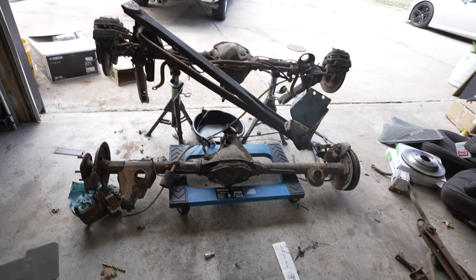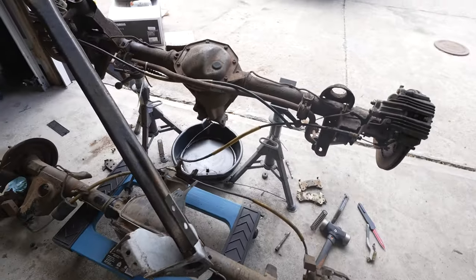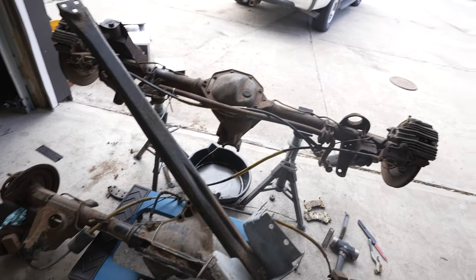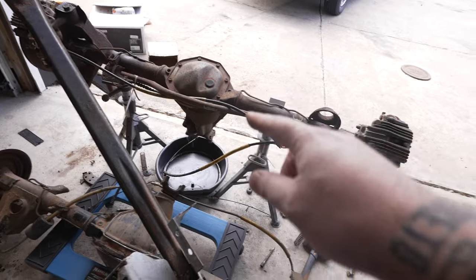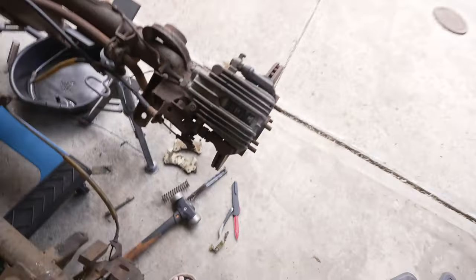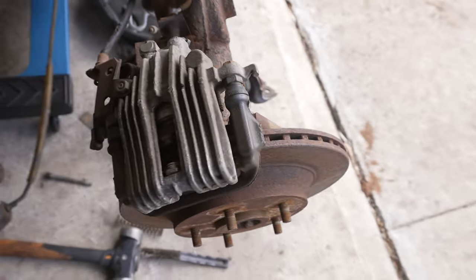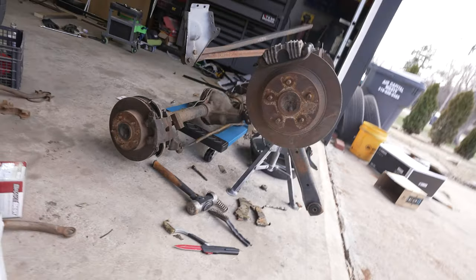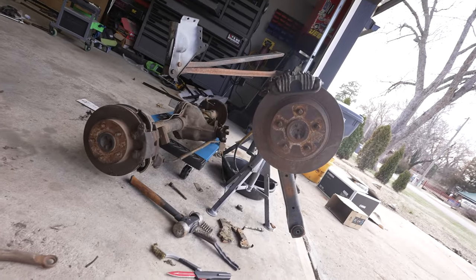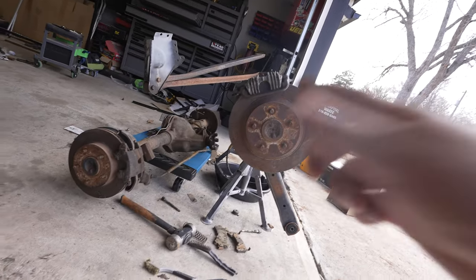So from 82 to 92 you had different disc rear end options. 1989 was the actual best year apparently, because in '89 you were able to get this performance package. This '89 came out of an IROC Z, so you get these finned aluminum PBR calipers and you get much bigger rotors. You can see the size difference between the two rotors — that's the standard, it's about 10 inches; this one is about 11.6 inches.